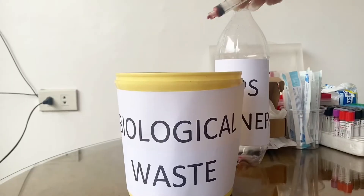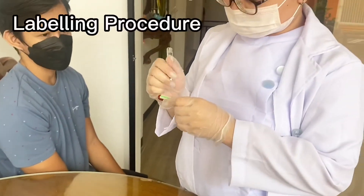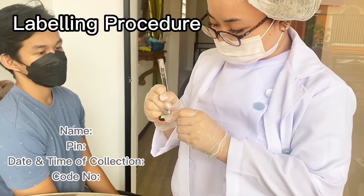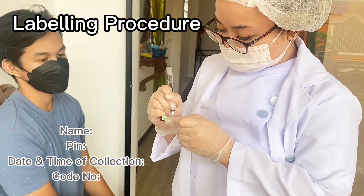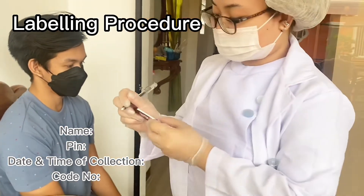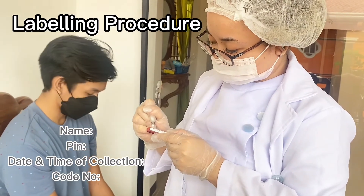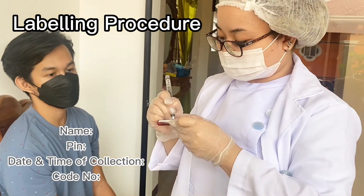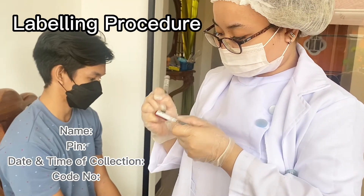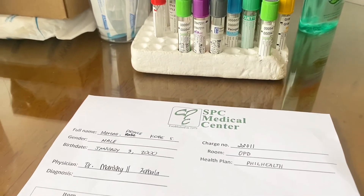Discard the used items into the appropriate category of waste. For the labelling procedure — the most important procedure — fill in the patient's name, PIN, date and time of collection, and the code number. Then prepare the sample for the test procedure. And that's it!